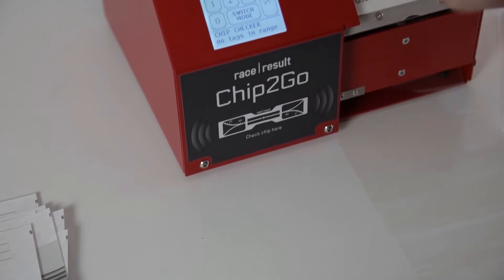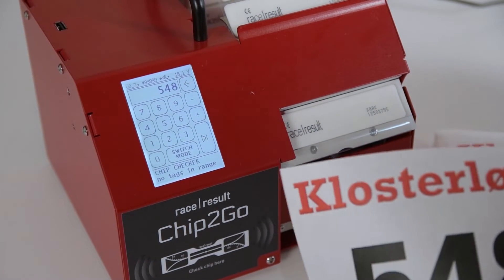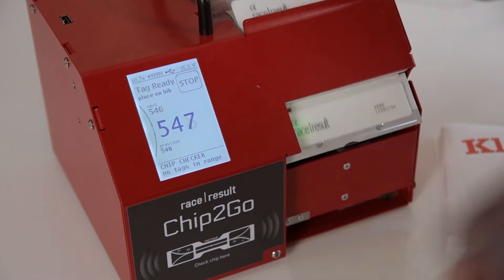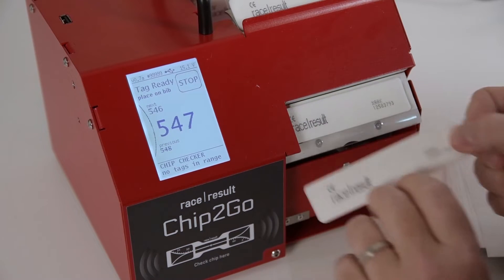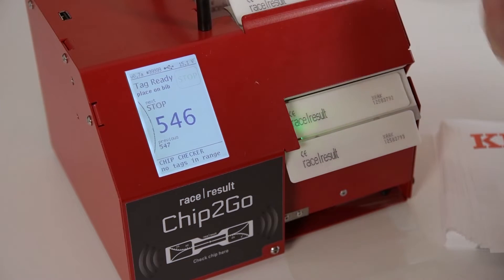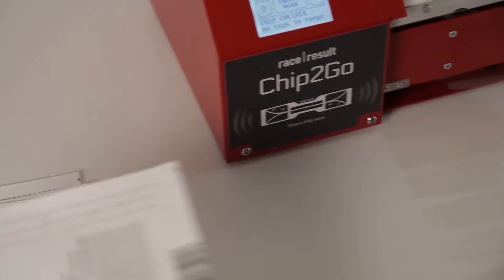If I want to continue production — it's at 548 at the moment — I go to switch mode, select 548 countdown, and I get 548 and can continue my work. Press stop again, take the last chip, put it on the bib, and I'm done.